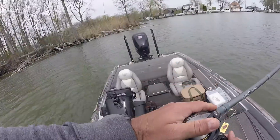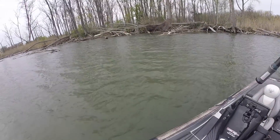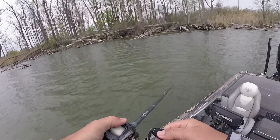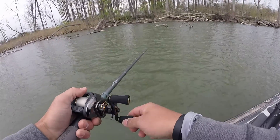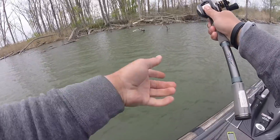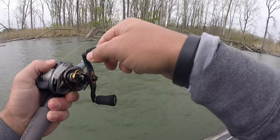Did you see that? Holy crap! That fish scared the crap out of me. I think I would have caught that fish if I hadn't seen it hit the bait. I literally just saw a big flash, felt a little pop, and my body just reacted — I absolutely jerked.